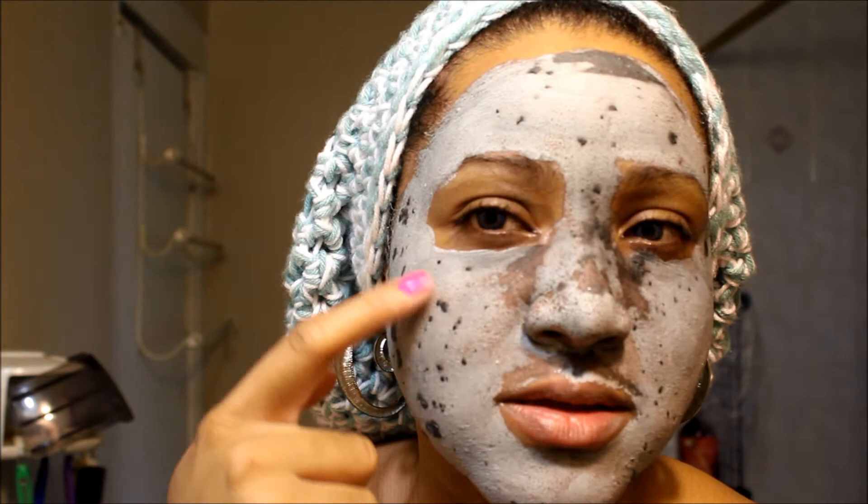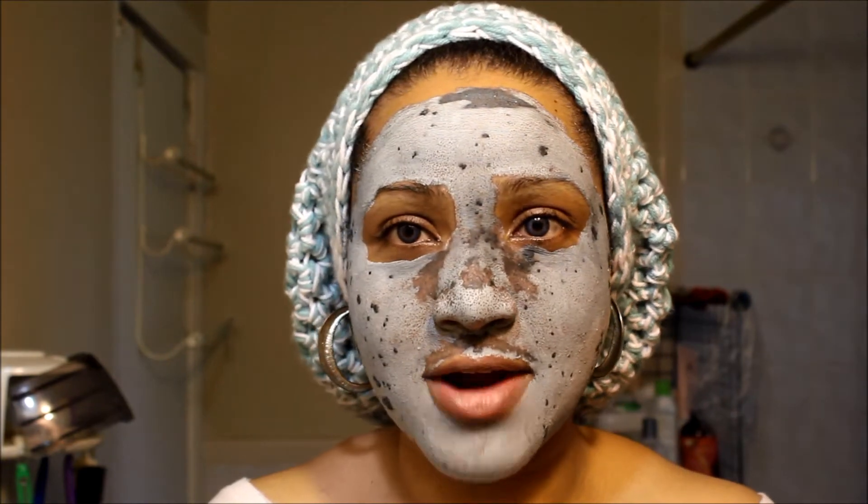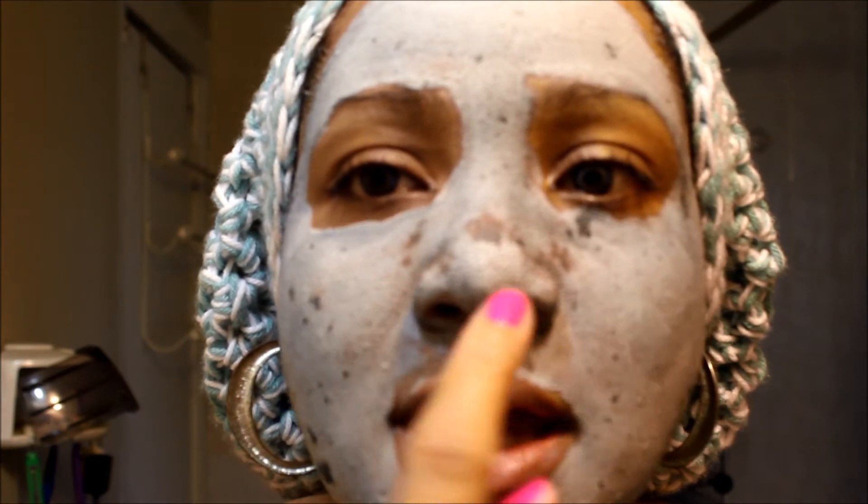You can see there are parts here where the charcoal bits are visible — this has definitely been one of my problem areas. Can you guys see, especially on my nose and the sides here, how the mask is settling into my pores? I can actually count the number of my pores. I've never seen that with another face mask before — it's crazy!